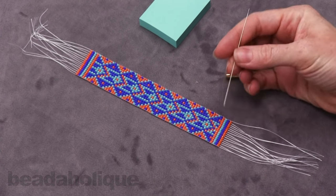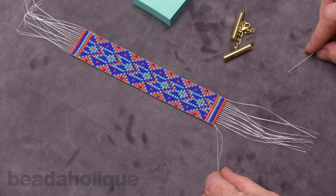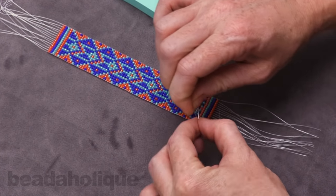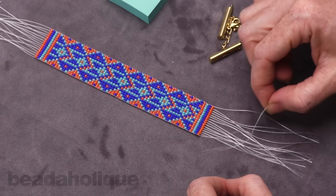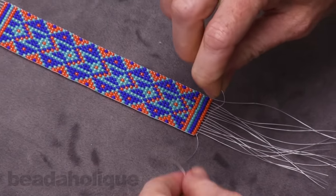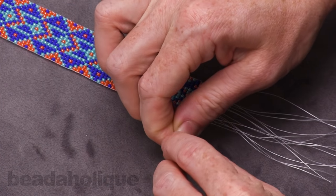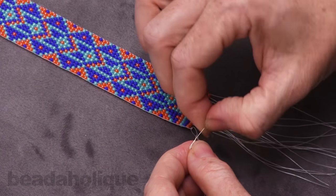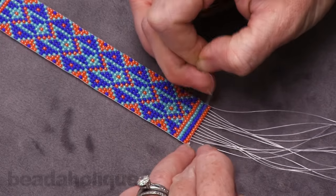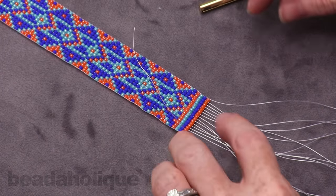I have my little loom needle here which actually helps me to pick out my threads. You're going to take the end two threads and tie them together in a knot — just a simple overhand knot to begin with — and pull it down to the bead. Now we're going to go back and do a surgeon's knot, going through it twice and pulling that down towards the bead.